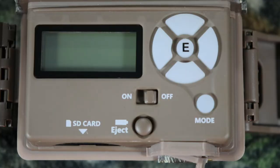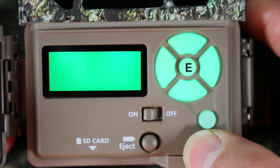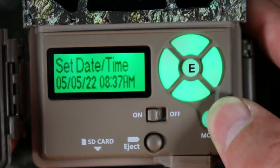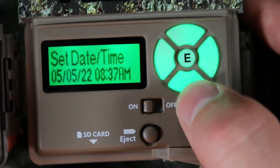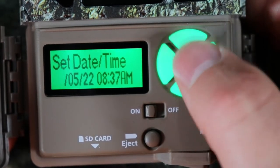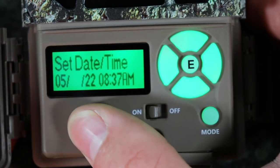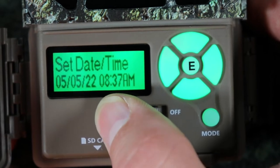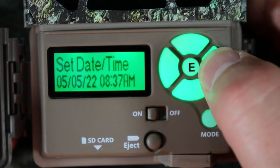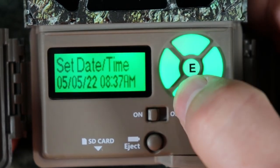Let me show you how to set your camera up. This camera is real simple and easy to set up, so don't feel overwhelmed. I'm going to walk you through all the steps and settings. Go ahead and turn on your camera — it'll boot up, then push the mode button. This is the set date and time. Push the enter button and it'll start flashing, meaning you can adjust. Use up and down to adjust and push over to move to the next field. Right now it is May 5th, 2022, and it's 8:37. You can change it to AM or PM. When you're done, push enter and keep going down.